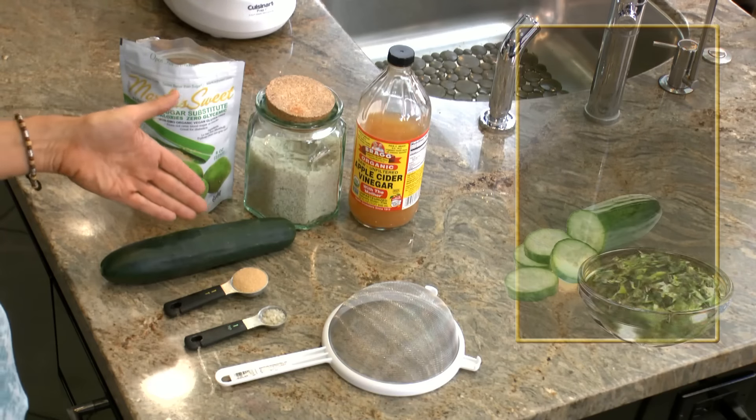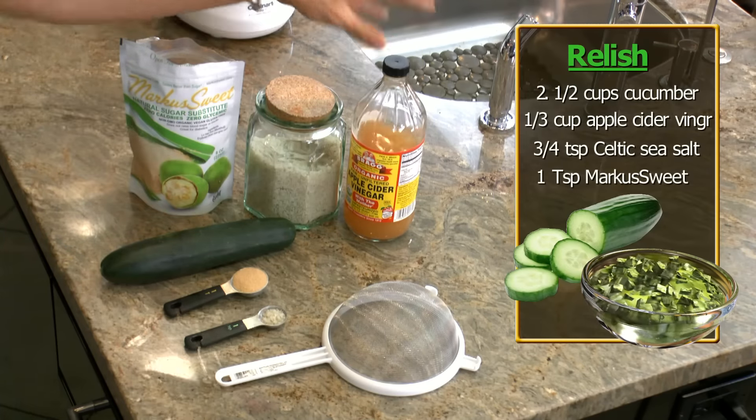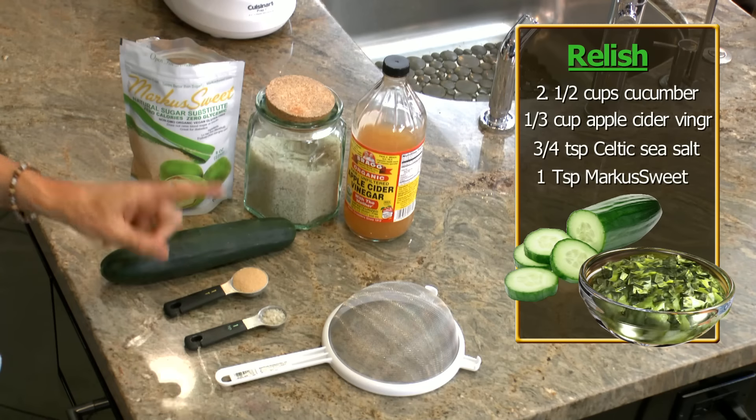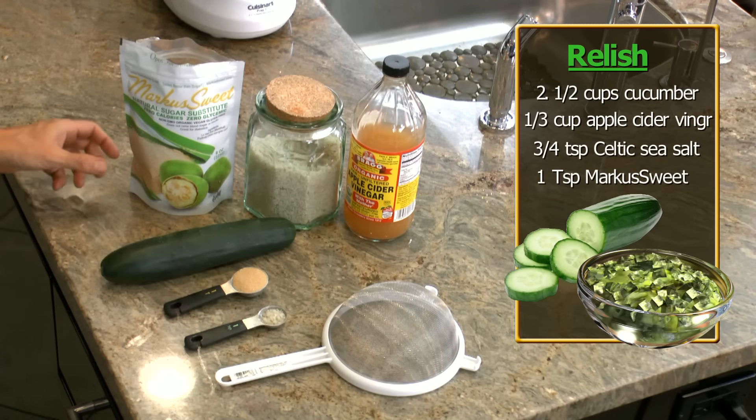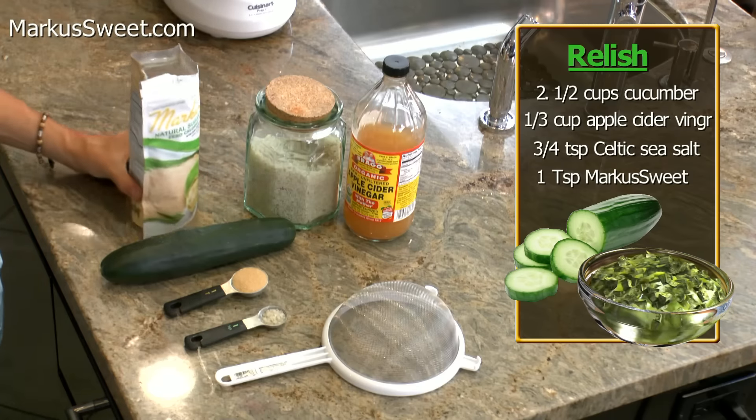This is all you need: a cucumber, which is like two and a half cups, one-third a cup of apple cider vinegar, three-quarters of a teaspoon of Celtic sea salt, and one tablespoon of Marcosweet — the zero-calorie, all-healthy, all-natural plant-based sweetener.